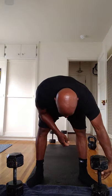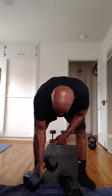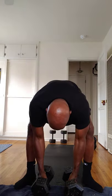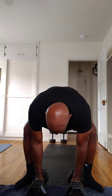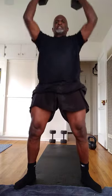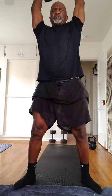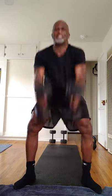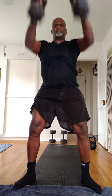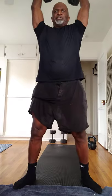Now going to dumbbell overhead cleans. One, two, three, four, five, six.